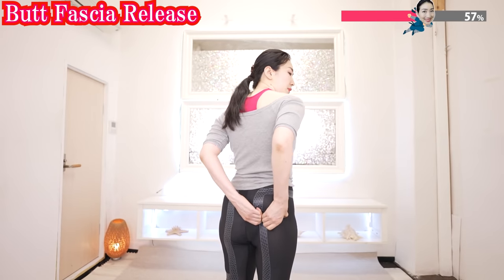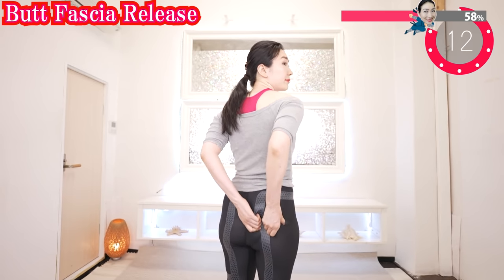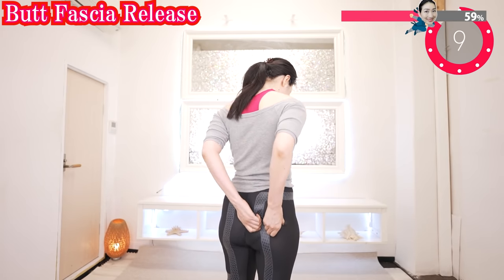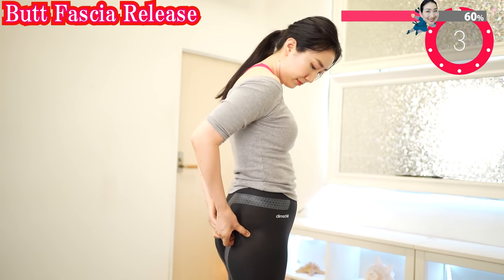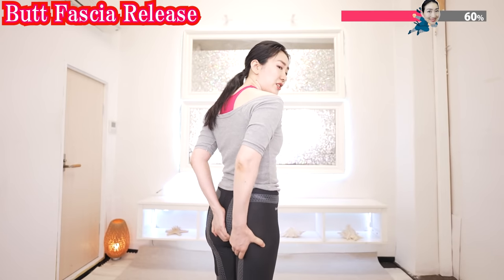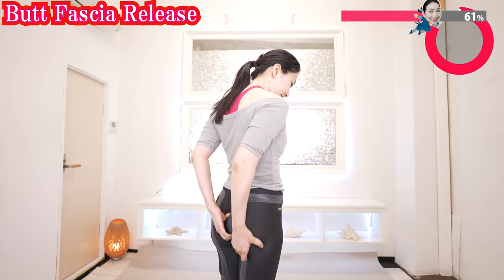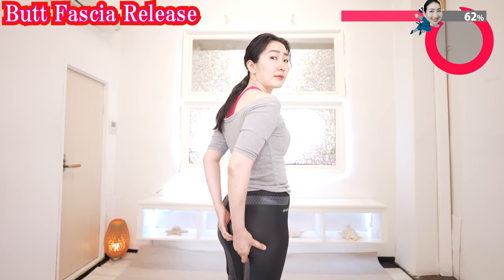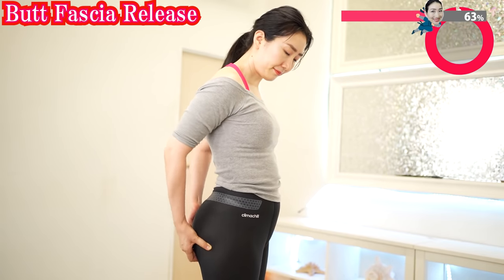Grab, pull, and shake. If you feel pain or stiffness, don't worry — if you continue, it will soften. Let's improve your metabolism of your butt and lift it up. Grab, pull, and shake. Continue grabbing, pulling, and shaking.